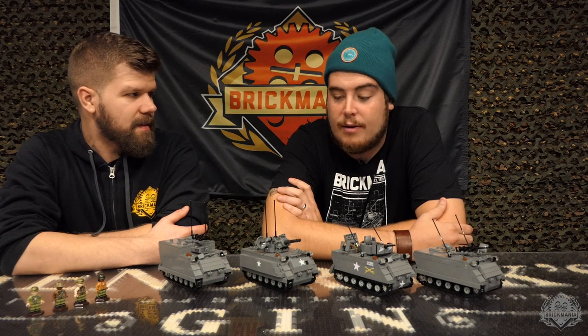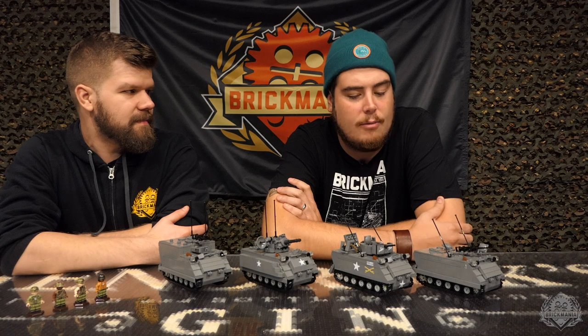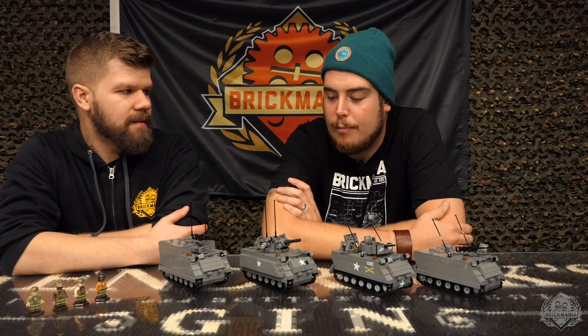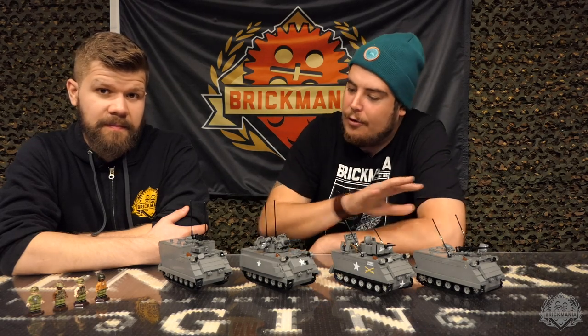Hey Brick Maniacs, welcome back to the GHQ store. We're trying something new a little bit here. We decided to pull some stuff off our shelves and take a closer look at a kit that has been around for a little while but is still recently new to the Brick Mania lineup — the M113 Armored Personnel Carrier and its multiple different variants.